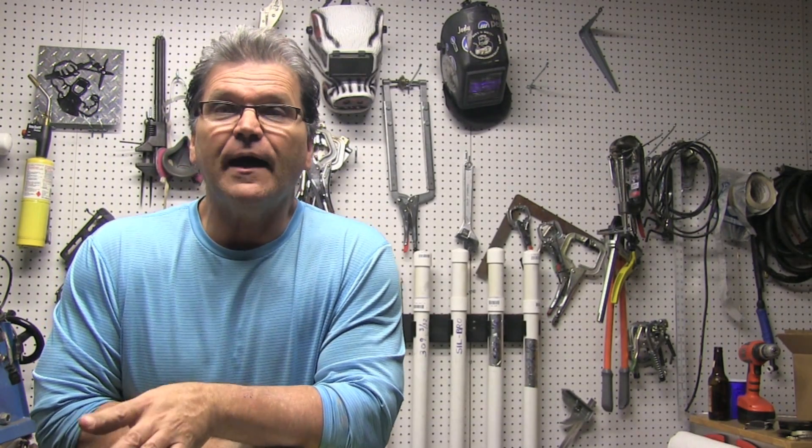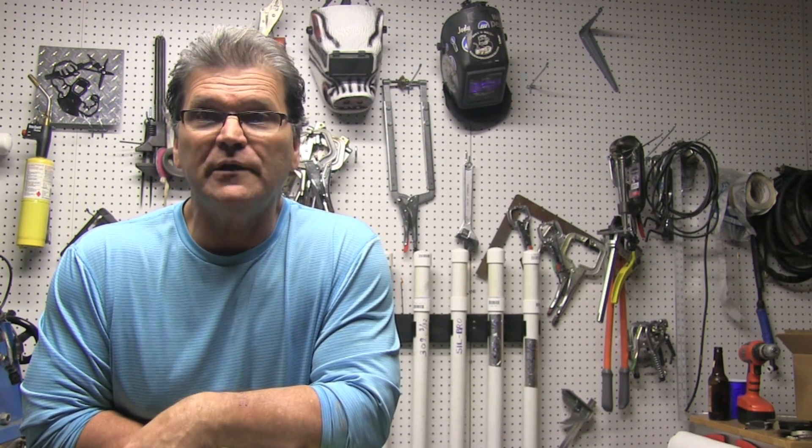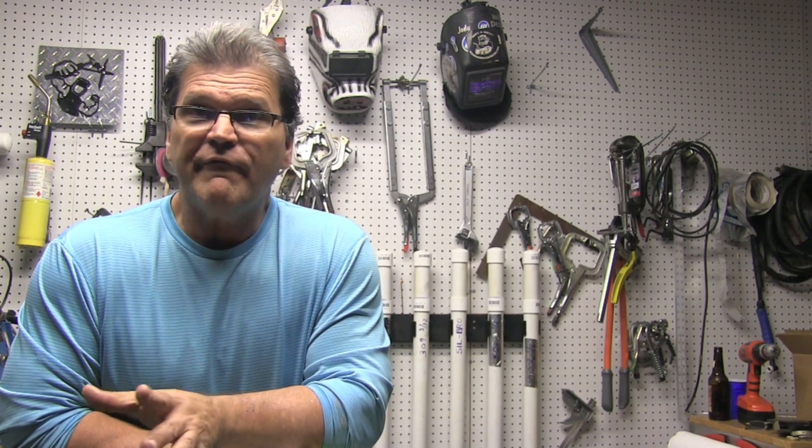Hey, Jody here with WeldingTipsAndTricks.com. In this week's video, we're going to be doing some more scratch start TIG welding, but also some stick welding using 7018 rod — 1/8 inch diameter, that's 3.2 millimeter 7018 rod. I'm going to be using a Miller Thunderbolt for some of the scratch start TIG, but then I'm going to switch gears and pull in a little tiny inverter power source. Let's do it.